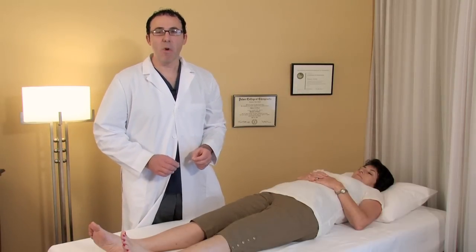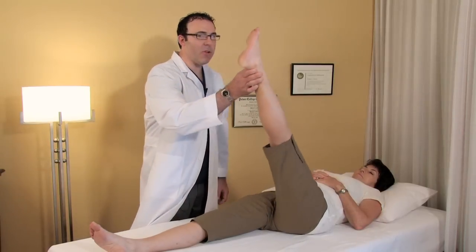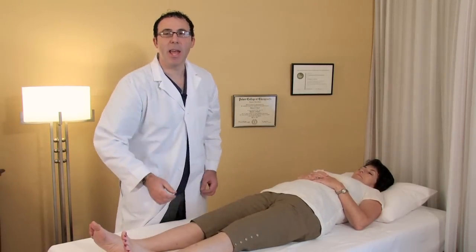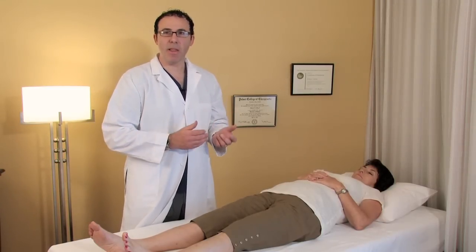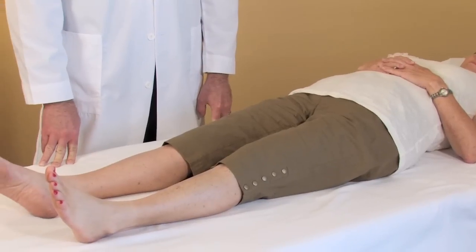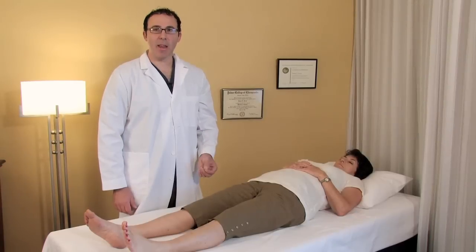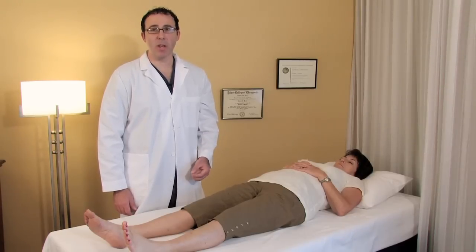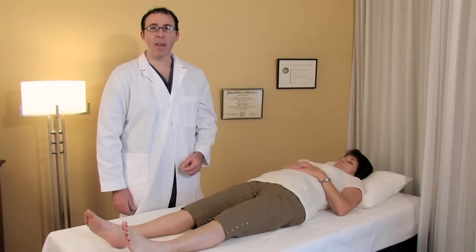To test the sciatic nerve, we want to put a stretch on it. Normally, we could lift the leg the entire way off the table and there should be no pain. If a patient has a pinched sciatic nerve at the lumbar spine or up around the hip area, you can aggravate that pain by putting a stretching force by raising the leg, so we shouldn't be able to lift that leg the entire way up if there's a problem. There are two primary tests we use: the first is called the straight leg raise test, and the second is called the Braggers test. We only use the Braggers test if we got a positive finding from the first straight leg raise test.